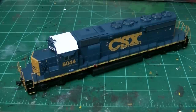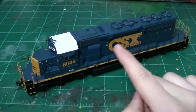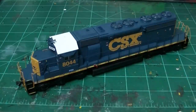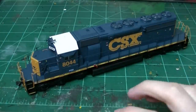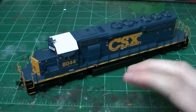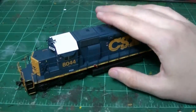Step one — before I get into this — when I model a unit like this, I like to have prototype photos. Because if you don't have prototype photos, you're basically weathering in the dark. It's so good to have an accurate portrayal of a unit like this. I want to do it as accurately as possible. If I'm going to take the time and put all that effort into it, I want it to look good and I want it to be accurate.